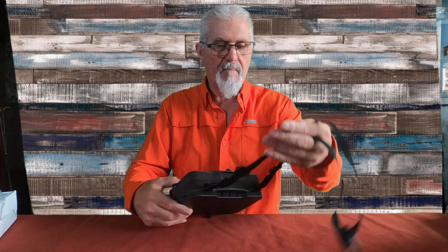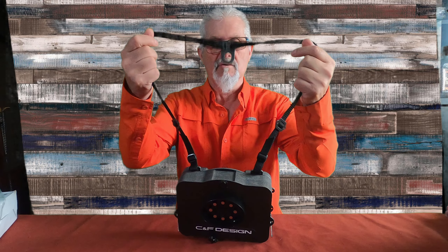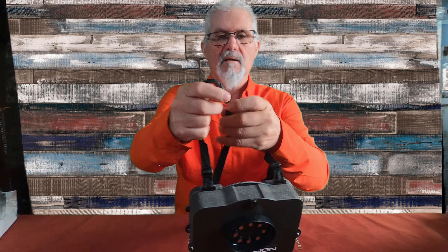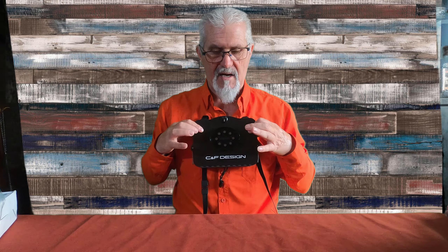Exteriormente, vamos a ir por partes. Lleva la cincha para el cuello, regulable. Tiene para regular — la voy a regular. Lleva un gancho rápido, se quita y se pone con un clic. En cuanto al cuello, lleva para poner la sacadera cuando la llevemos colgada, y ya está — os digo — para regularla.